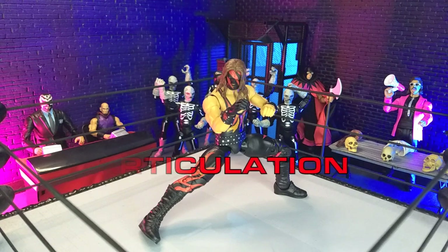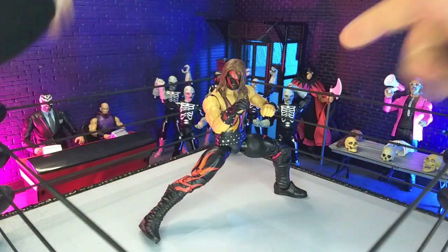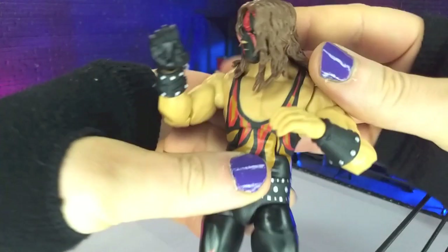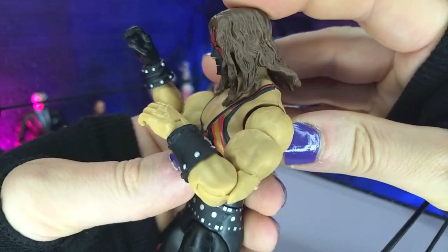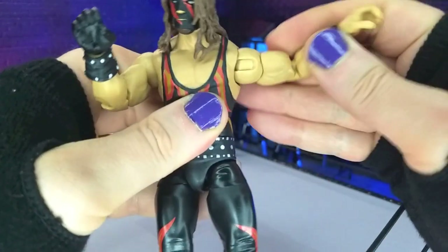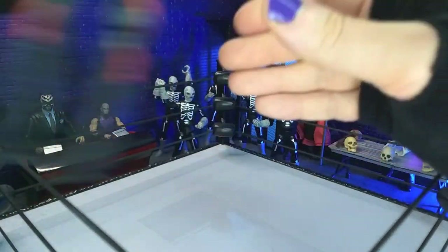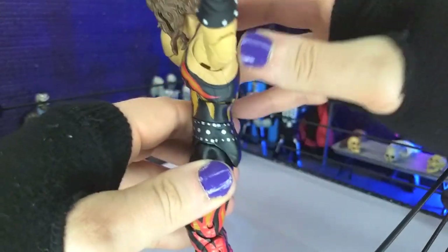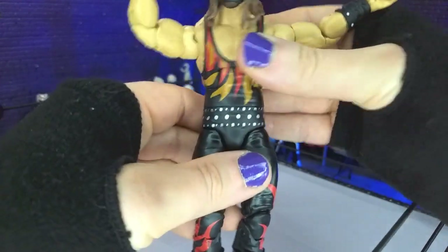Articulation here is really nice, though unfortunately no freestanding kicks — the balance on the figure is fine. We'll get into why it can't do the freestanding kicks at the end. Overall we do get our barbell at the neck, so we're looking a little bit up, getting much better on the down, get some nice tilt. Of course we get rotation. We are hinge and swivel at the arms coming into a perfect T. We have bicep swivel, double jointed elbows. We get hinge and swivel at the wrists. We get our standard ab crunch — here's our neutral, forward just a little bit back, tiny bit better, so not the best. But these are the older recipes.